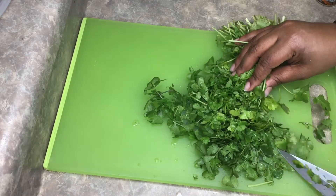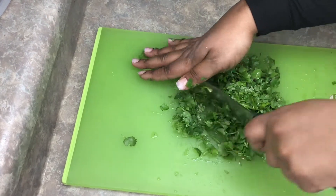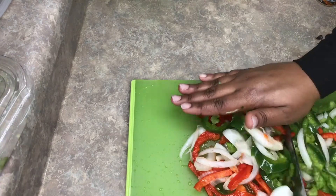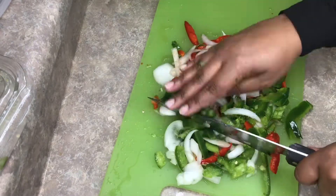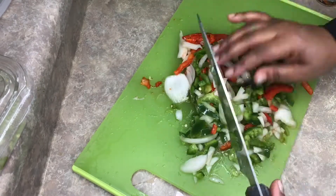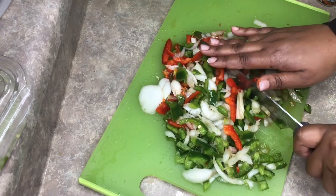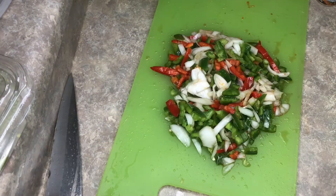You're gonna cut up your fresh cilantro — I love the smell of cilantro, it smells so good. I also added some pre-chopped green peppers and onions — I just got off work, don't judge me! You're gonna chop up the rest of your veggies and your mushrooms and set them aside for later.